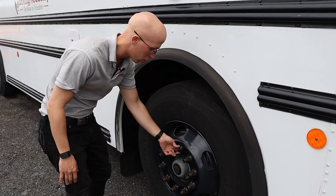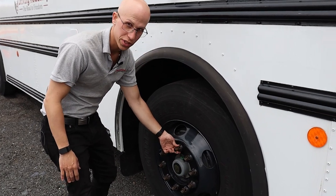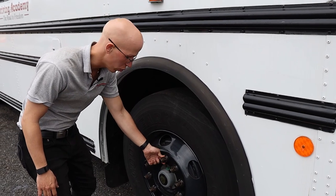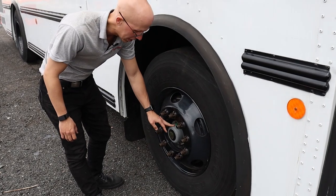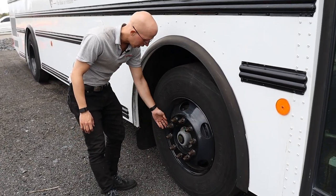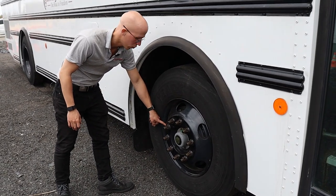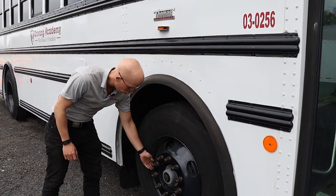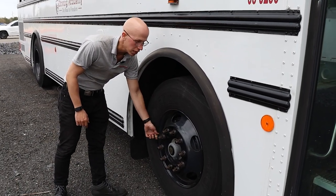My lug nuts are all present, with no signs of looseness such as rust trails or shiny treads. My bolt holes and lug nuts are not cracked or distorted. Over here I have my hub seal — it's not leaking, and if there was a sight glass I would confirm it's at adequate level. I also have my valve stem and cap, which I'll use to check tire pressure with a gauge. It should be 90 to 100 psi, and the valve stem and cap must be mounted securely, not damaged or leaking.